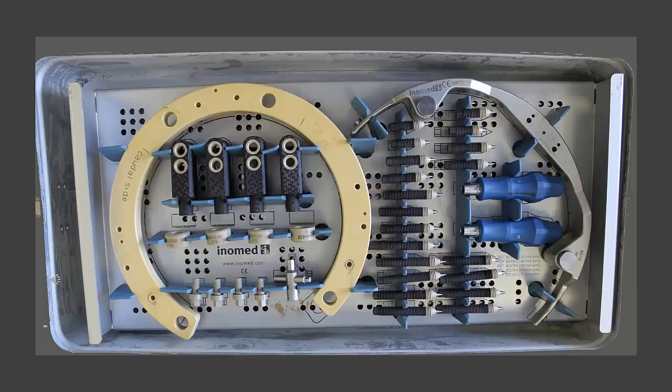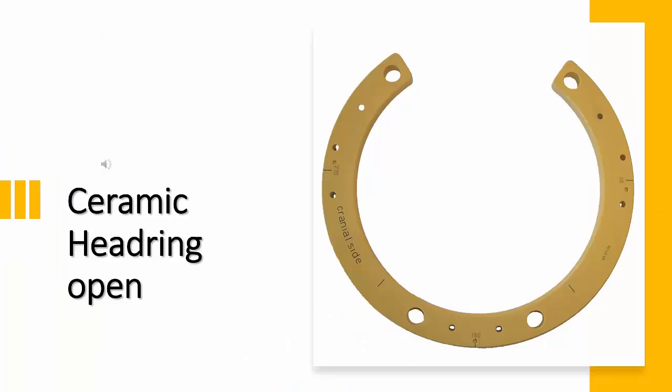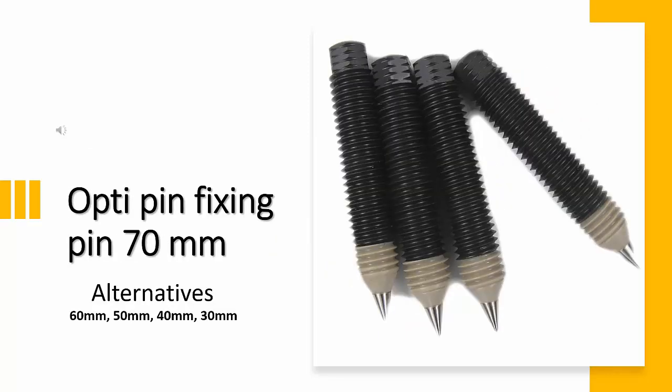The RM stereotactic system basically consists of a headring and an aiming bow unit with instrument carrier. This is the half-open ceramic ring type. The posts used for fixation at the ceramic ring are made of carbon fiber. There are assortments of different lengths of opti-pins: 30, 40, 50, 60, and 70 millimeters.